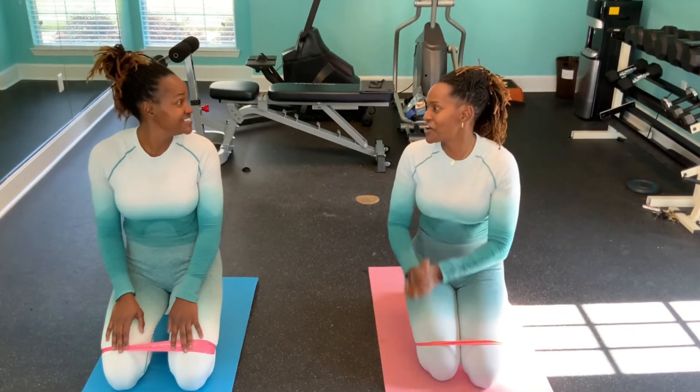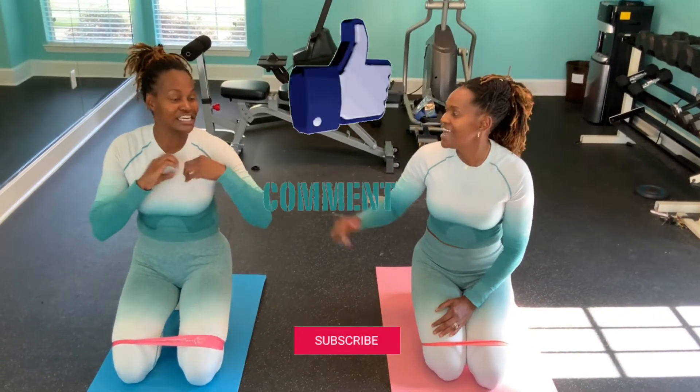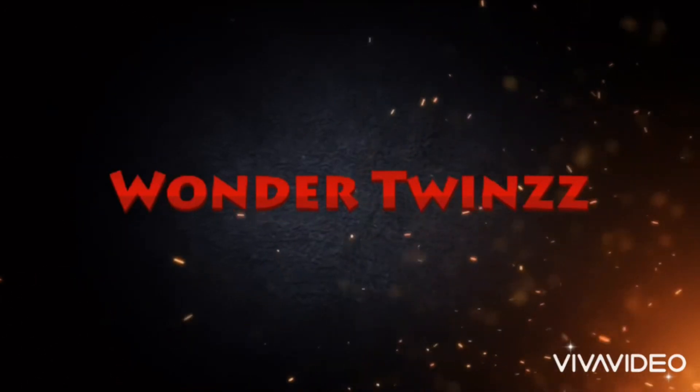Thank you guys for tuning in to our YouTube channel. We love you guys, and thank you for supporting — wholeheartedly, wholeheartedly. And like they always say: Wonder Twin Powers, activate! Hey! Hey! Hey!